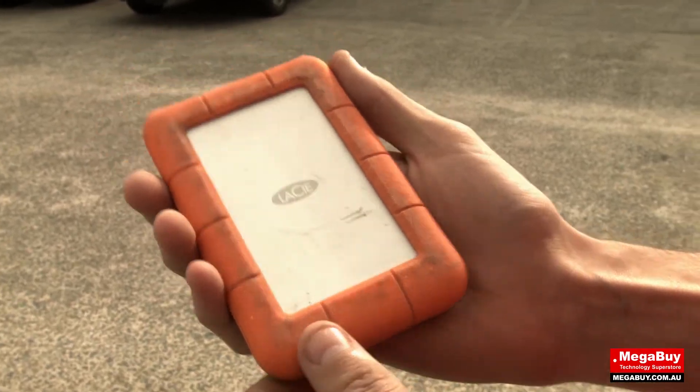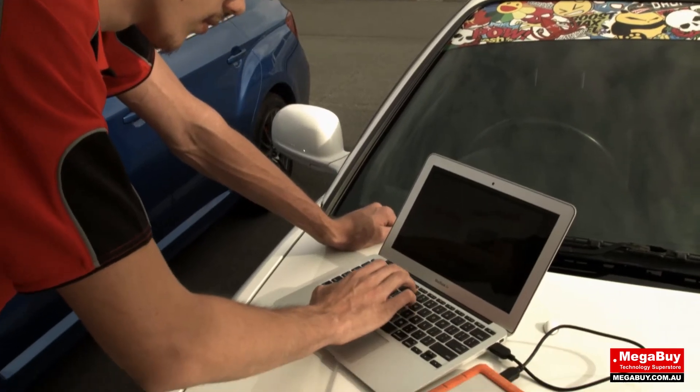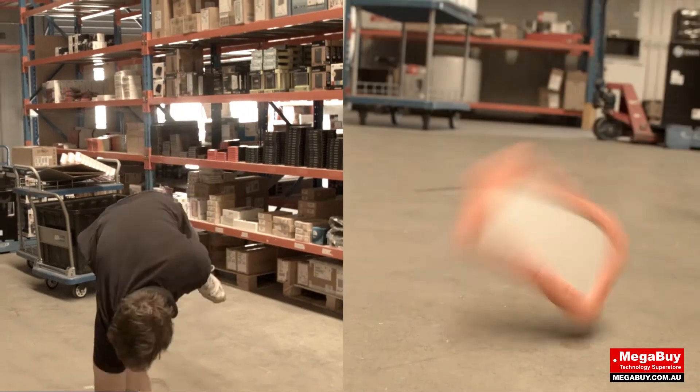We were sure the hard drive had drawn its last breath, but we decided to give it a go anyway and plug it in. Amazingly enough, the hard drive was still alive after our abuse. It truly is a military grade hard drive.